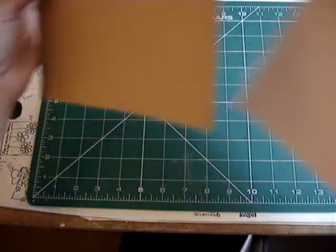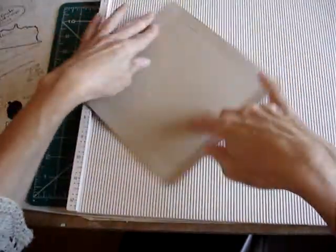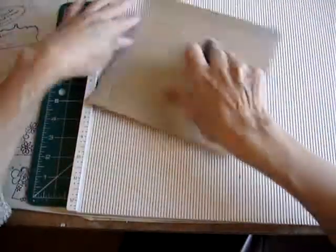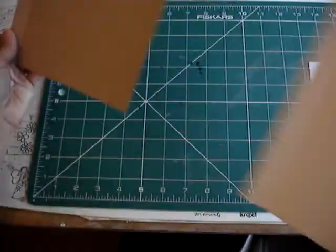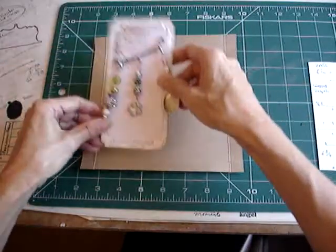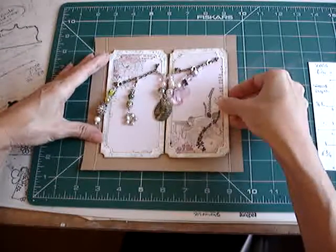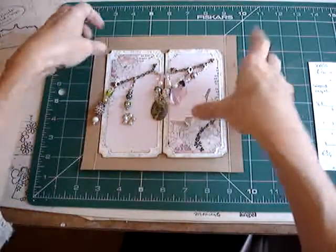So I cut a piece of card seven and a half by seven and a half, take my scoreboard, and just score at five eighths all the way around. At that point you can check that your project fits and you've got your maths right — and mine does. It fits into the base of the box quite snugly but with a little bit of breathing room.